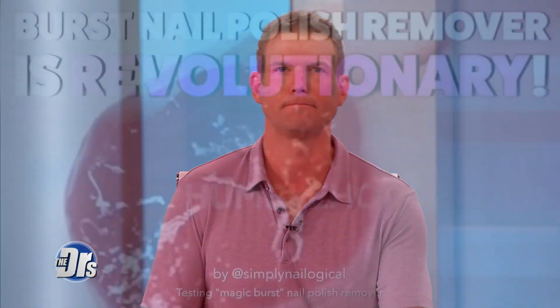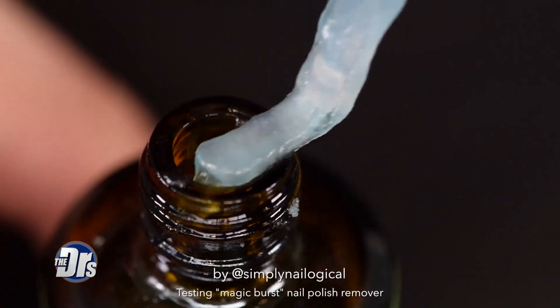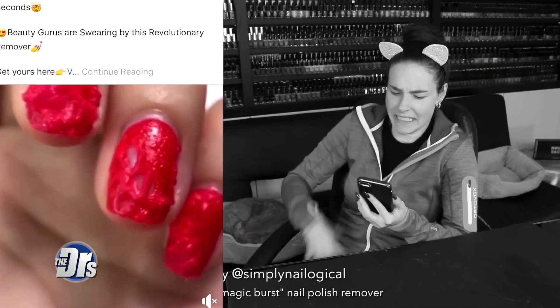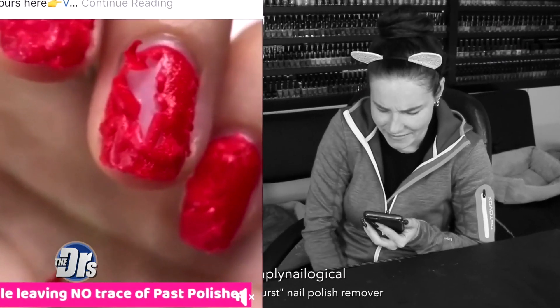This is a new type of nail polish remover gaining popularity because of its unique way of working. It looks like the nail polish is exploding off your nails. One popular vlogger gave her review. 'Vanished Polish — remove your nail polish in just 30 seconds.' It's like her nail is exploding from the inside.